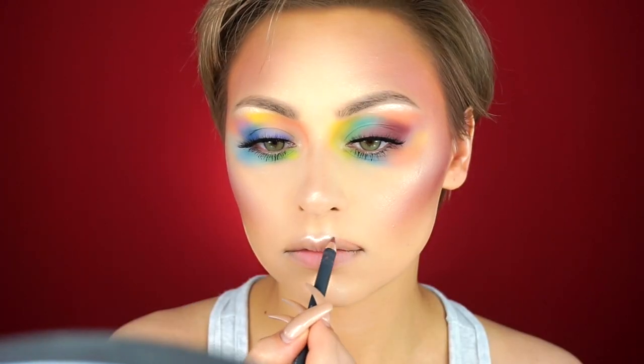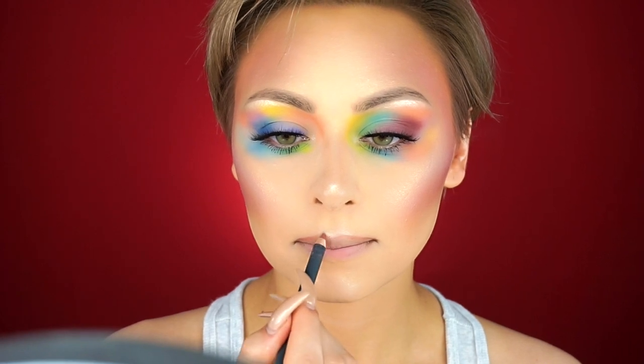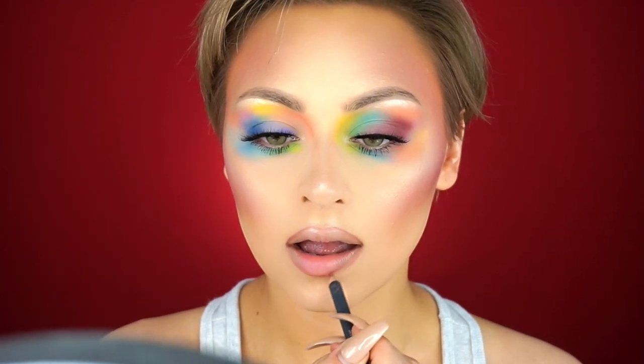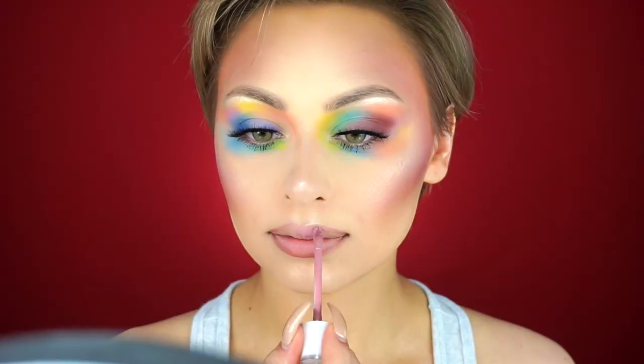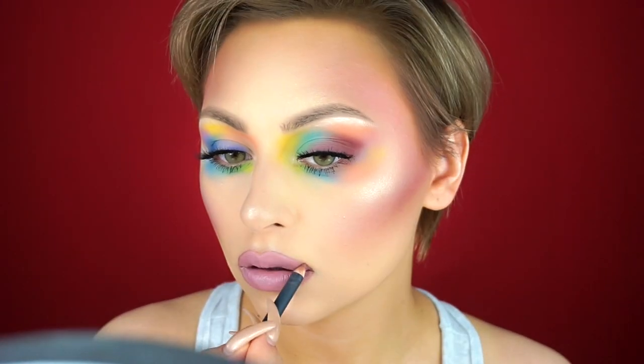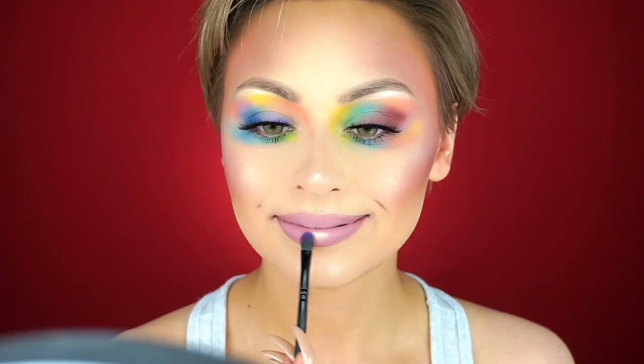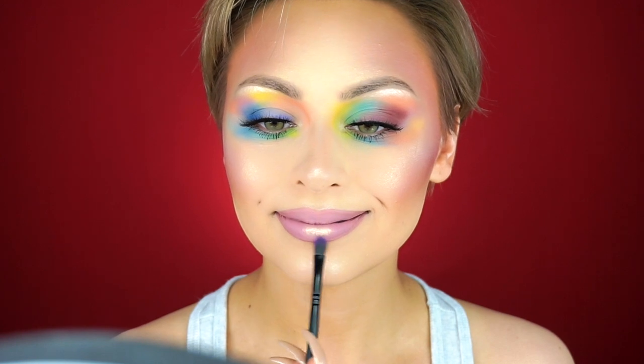To line my lips I'm using the Bite Beauty lip pencil in number 36, and then I'm going in with the Dose of Colors liquid lipstick in the shade Rosebud all over my lips. To pull the lips into the rest of the look, I decided to go into the center with T-Rose again.